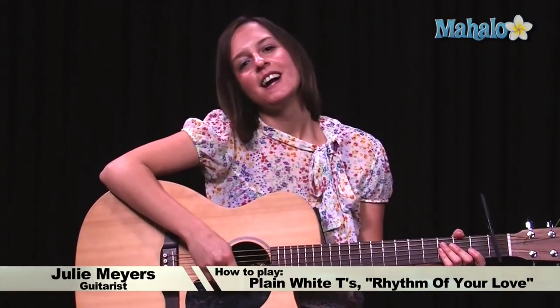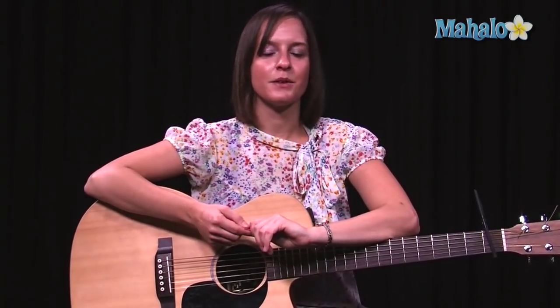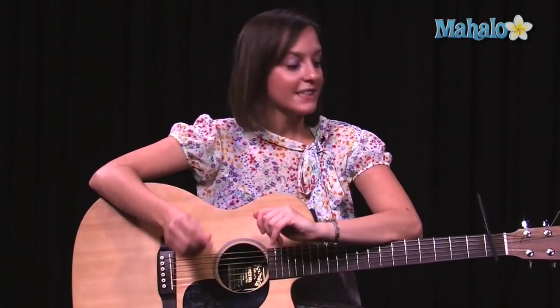Hi, welcome to Mahalo. I'm Julie, I'm your guitar instructor, and I'm going to be teaching you a song called Rhythm of Love by the Plain White Tees. This is a new song of theirs. I'd actually never heard it, but I really liked it. It was really cute, just a really happy, catchy little love song. And it's got one really cool chord in there that I'm going to show you. So let's get started.